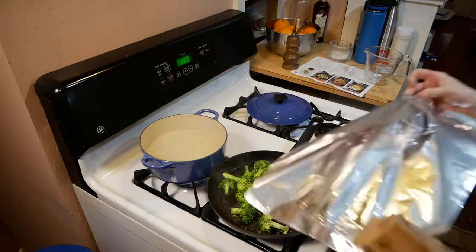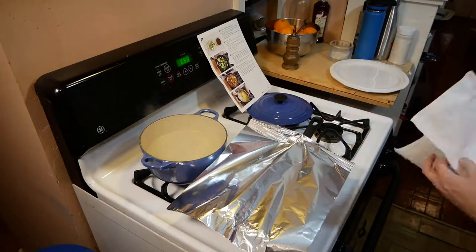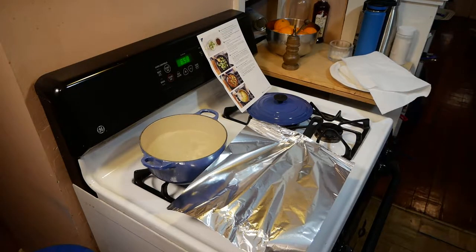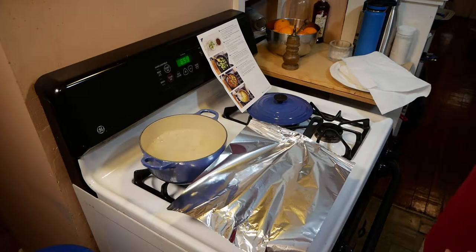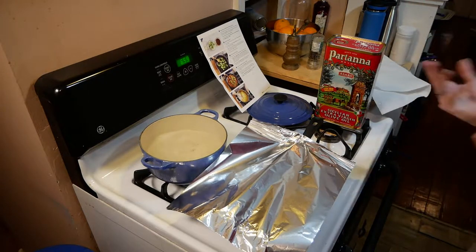One thing you'll see here is I do actually use the far stove burners as a kind of staging area — I put my ingredients there. Don't do that if you use those burners. Be aware of that because you don't want to be at risk of a fire, and those burners will stay hot.